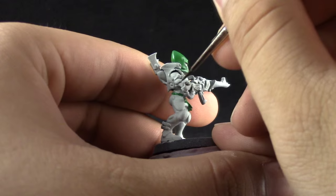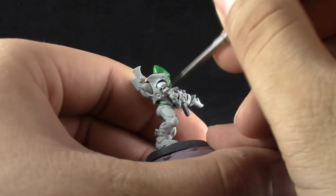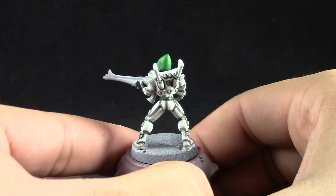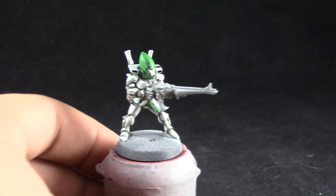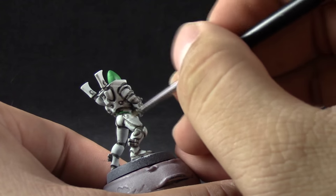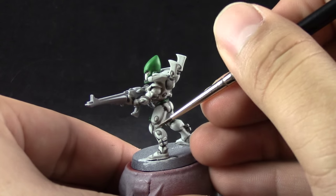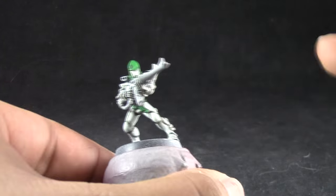This obviously is going to have to be cleaned up and it's actually very easy, but we want to minimize the amount of cleanup by trying to make a clean job on the washing. The model should look like this after the pin washing. Next I'm going to use Ulthuan Grey again — the base coat we used before — and I'm going to clean up all of the places that we didn't want the wash to go to. Because the wash is not as opaque as normal colored paints it's very easy to clean up. Just take your time with a fine detail brush and push the wash back onto the recesses in places that you didn't want it.